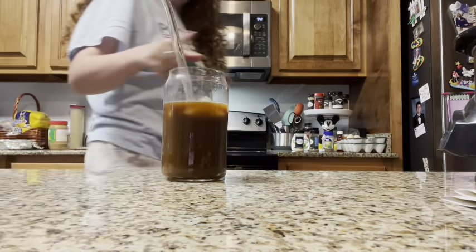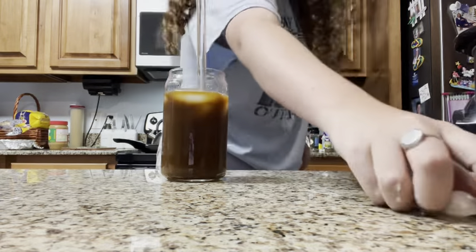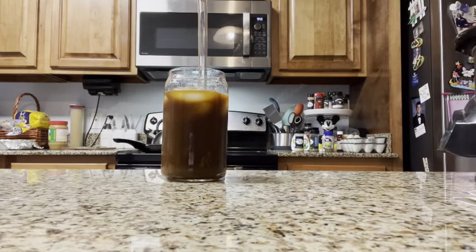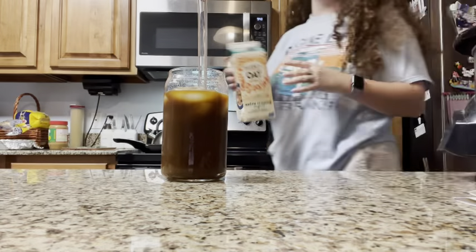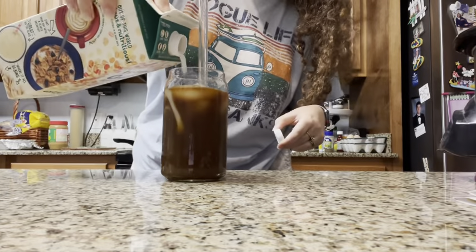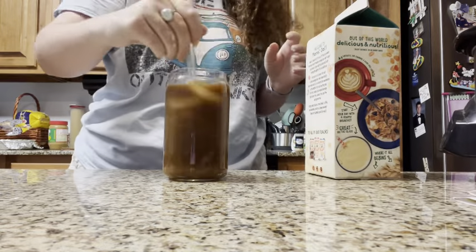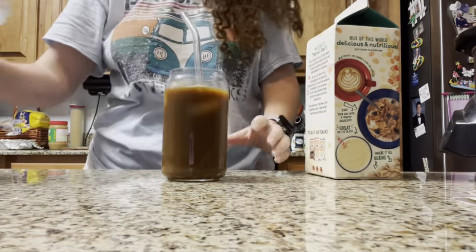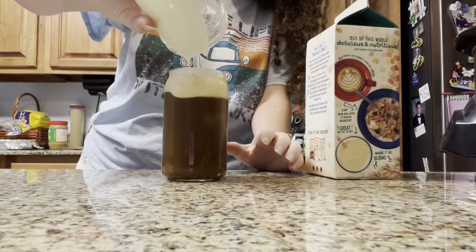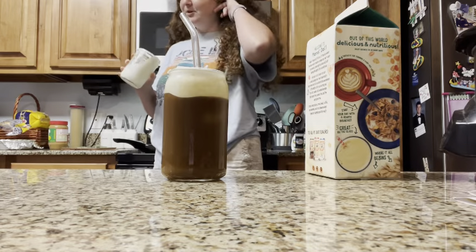I just dropped that on the floor, but it's gonna be all right. I'm gonna add a teensy bit of milk — just a teensy. I like my coffee brown. I said teensy! I'm gonna pour this on top. I have a beautiful foam — look at that. That is gorgeous. And that is our butterbeer iced coffee.